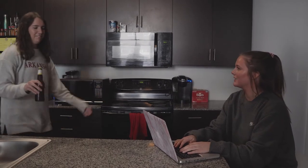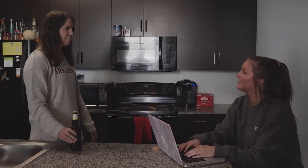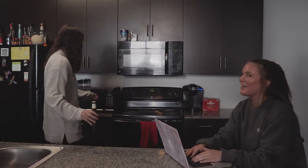Oh no, my beer is warm. After this long hot day, all I want is a cold beer. Well, good thing we got that Reverse Microwave last week — just put it in there for a few seconds and you'll be good to go.